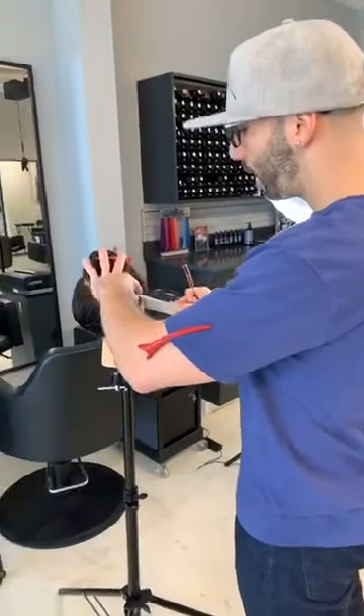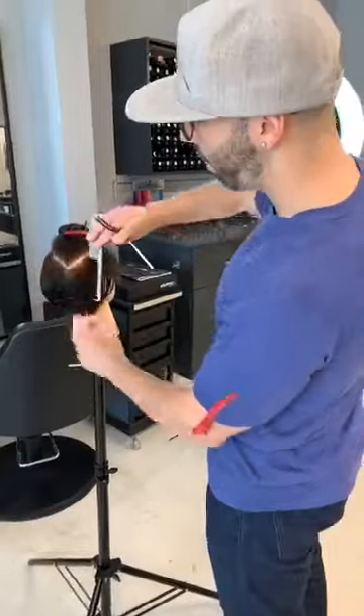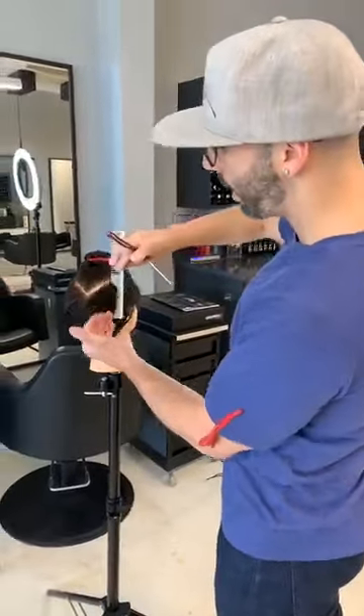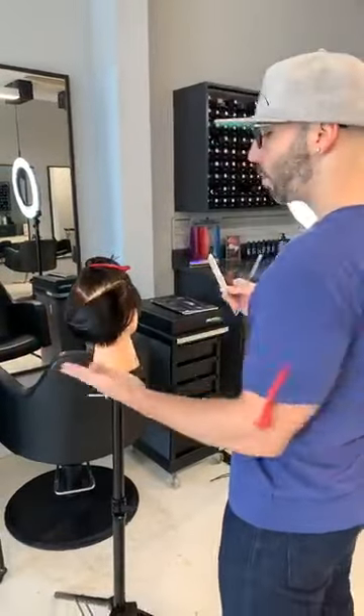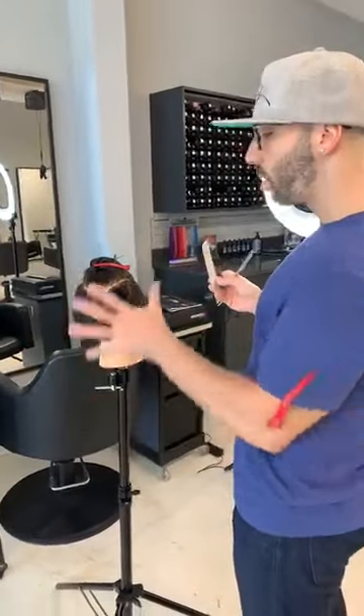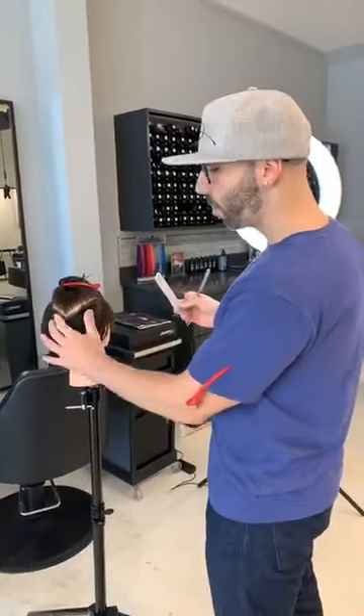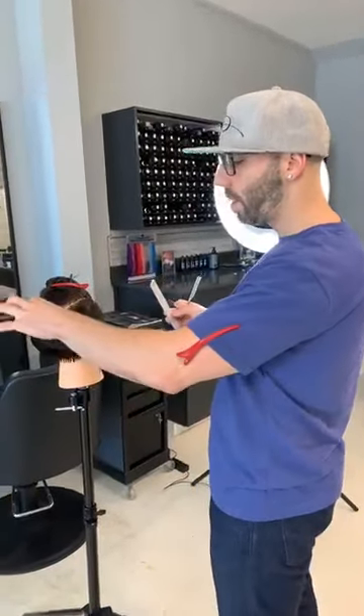First section coming down into the nape. This was like a graduated bob kind of a haircut, so I wanted to use this mannequin because a lot of times when your client's ready to go into something short, she's starting from something like a bob or maybe somewhere around there. This is a great way to see the difference in how we're going to change this shape.